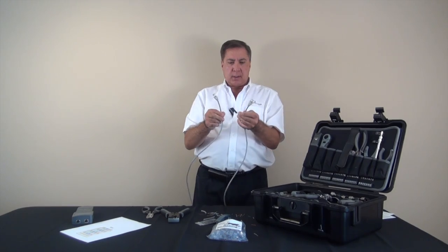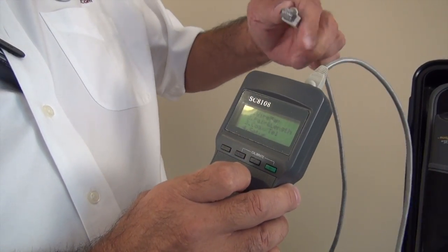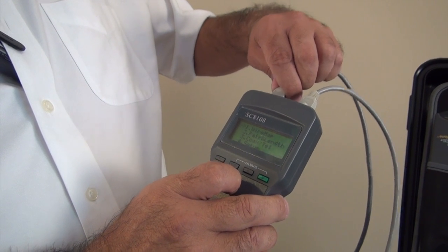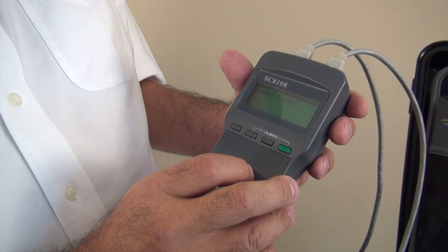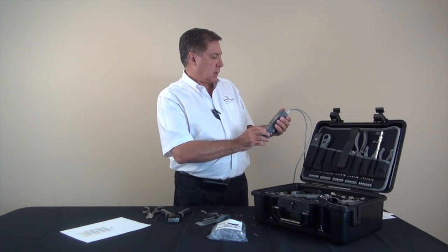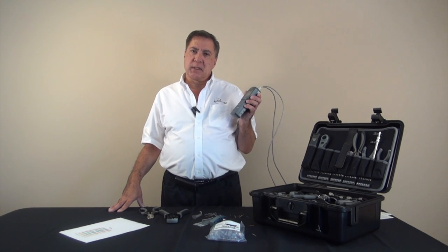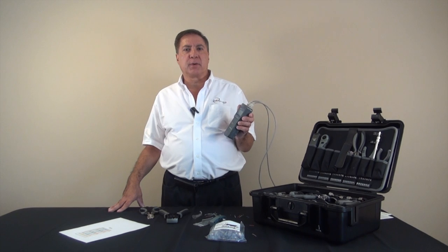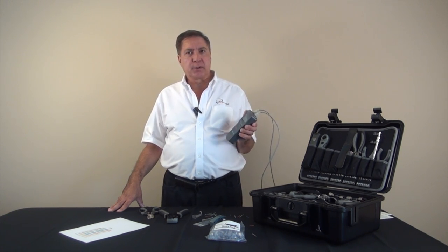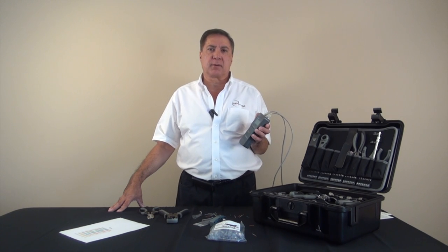Now we have a connector on each end and we're ready to test. I'm going to plug this into the tester and we'll proceed to do a test. We have a good connection. That was an easy job with Quicktrex quality. Thank you for visiting us today — we hope you enjoyed this tip. This is Tony Casazza from LandShack.com. Have a great day.